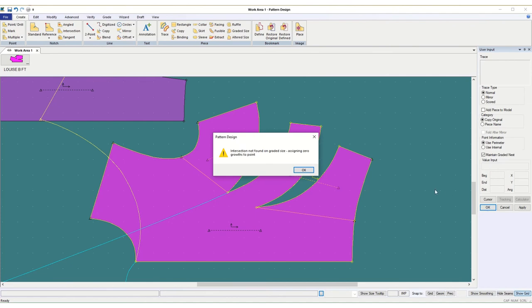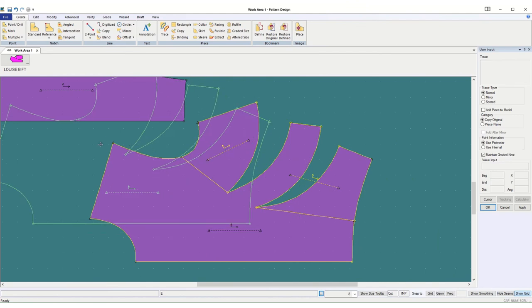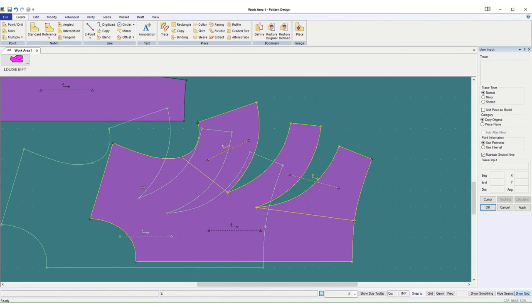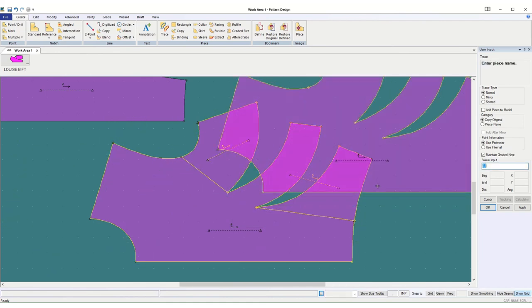It says: intersection not found on grade size, assigning zero growths to point. So I'm going to say okay. I got the piece. This piece with that error message means that I'm not going to be able to plot it until I clean it up — we'll come back and address that in another video. You'll lose your piece if you don't give it a name. I'm going to give it my name first, and then call it curved darted front. I like that name so I'm going to say okay — and that's what it's called now. When I hover over it, you can see down here that's what it's called.